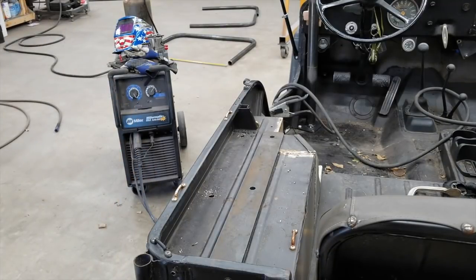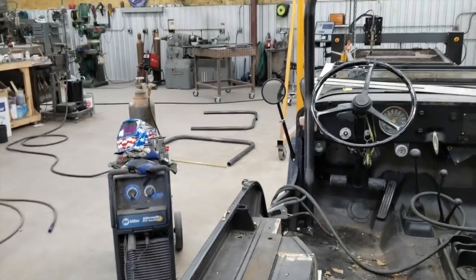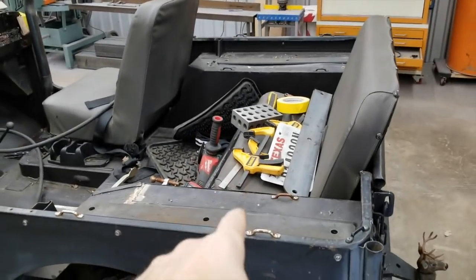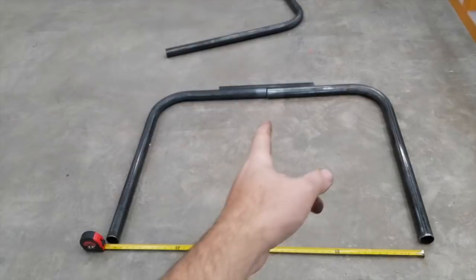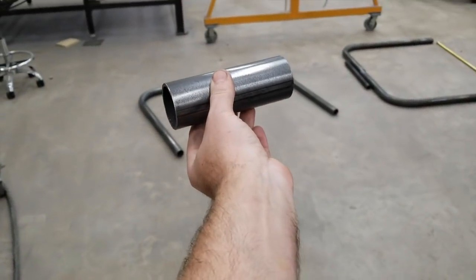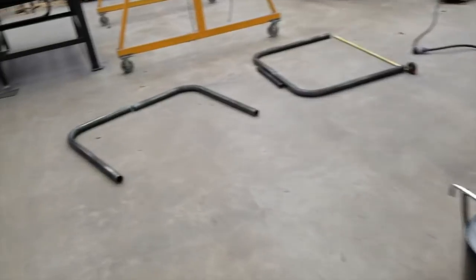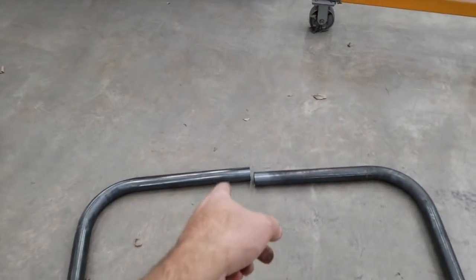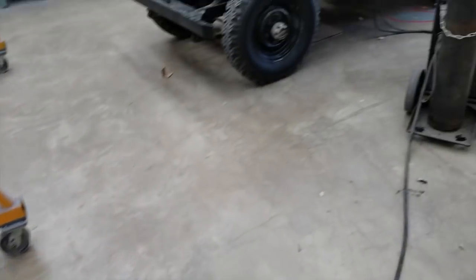We're going to get those holes drilled and bolted in, then get the two rear main hoops. The center-to-center distance is 46 and 5/8 inches. These are universal, made to go on several different Jeeps, so I had to take a bunch of material out of the middle on both sides. They give you these sleeves that go ID/OD on the inside of the tubes to join them. I'm guessing you should drill a hole on either side and plug weld, but I'll probably just put a tack on it to keep it in place.